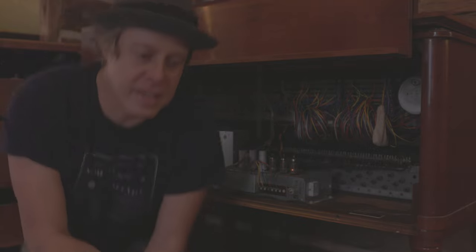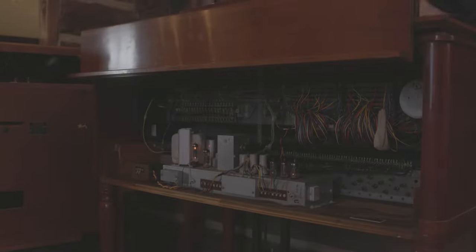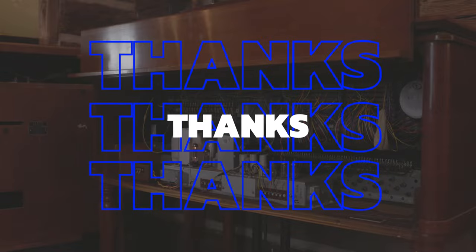So here's what it sounds like. Heck yeah!